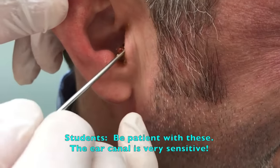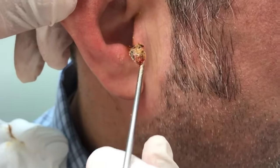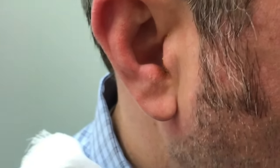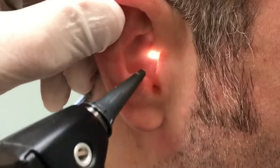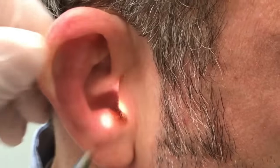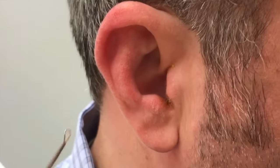Oh my. That feels better. Look at that dude coming out of there — that's huge. We just got another huge one — that's huge too. You're clear now. I want you to see what came out of your ear there. Wow, look at that.